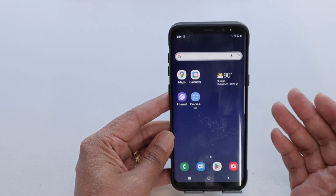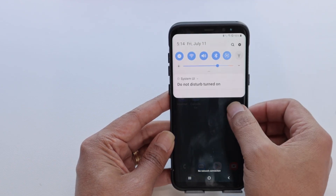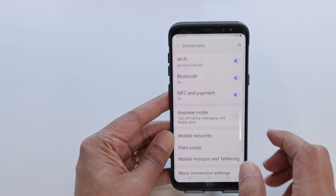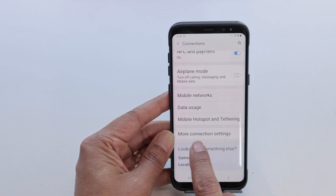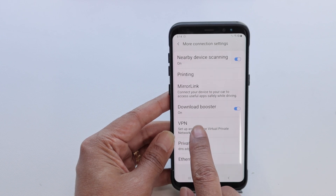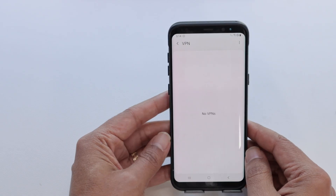And then the next thing here is turn off the VPN. So you just need to come here to settings, then connections, come down and tap on more connection settings. From here you're going to find a VPN. If you have one available here, you just turn it off and try to connect again.